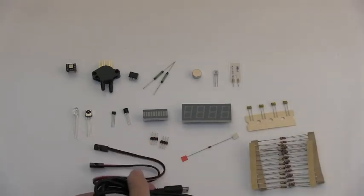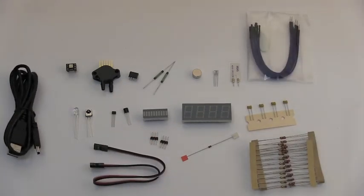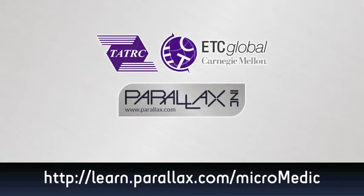An assortment of resistors, diodes, capacitors, and wires complete the kit. So what about data sheets and code examples? You'll find links to those on the Micromedic Contest web page for the Idea Kits. We can't wait to see what you come up with. From all of us at Parallax, good luck!